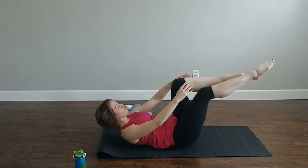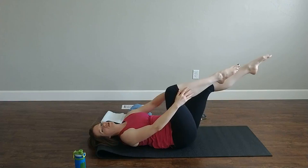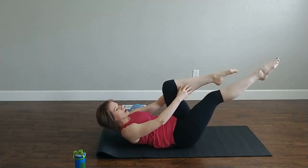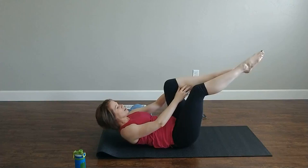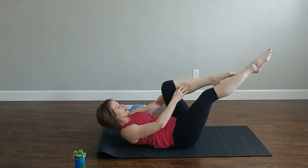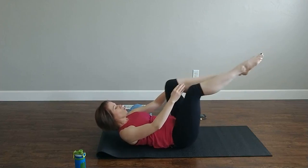Now pulse it — in, in, switch, in, in, switch. I give you a few options; don't feel like you have to do one option the whole time. If you're not feeling it, choose a different option. If you're feeling it too much and your back is angry, back it off to an option that works for you. We go eight, seven, six, five, four, three, two, one.